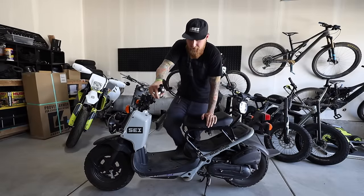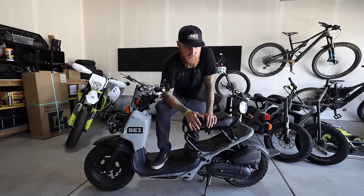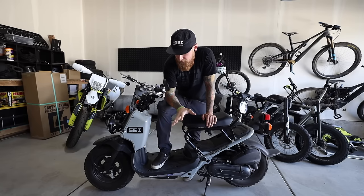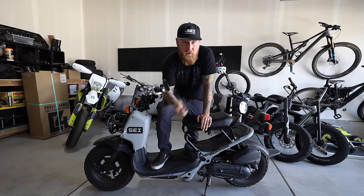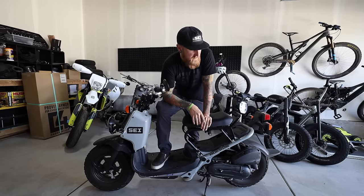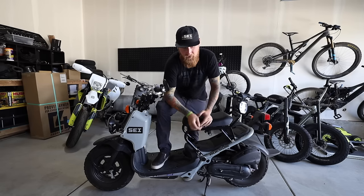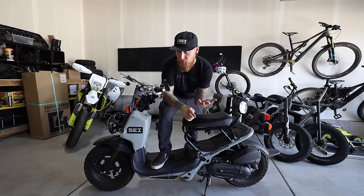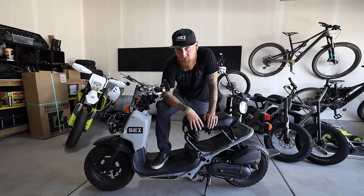Hey everyone, back with another episode of Stuff and Things. We're jumping into the stage two performance mods on my 2021 Honda Ruckus. If you haven't caught the last video, we've already added a few little performance mods to bump up that top speed just a little bit. Today we're going to be adding the rest of the mods: a decompression tube, a new exhaust, a new intake, and we're also going to rejet the carbs. This is going to involve stripping down the Ruckus quite a lot, so let's give this a try.